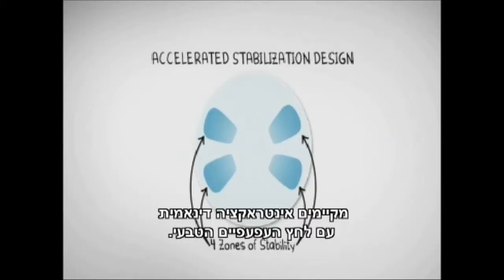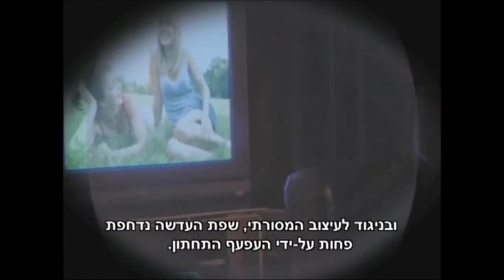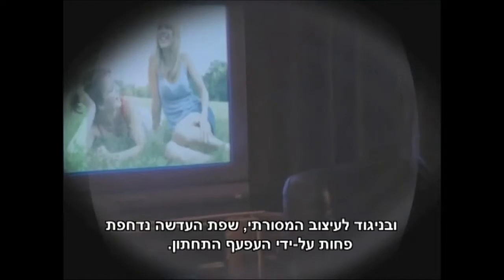ASD's four zones dynamically interact with your natural eyelid pressure. Every time you blink, that pressure actively realigns your lenses, helping to keep them right where they need to be. And unlike traditional ballast designs, the lens edge is pushed around less by your lower lid.